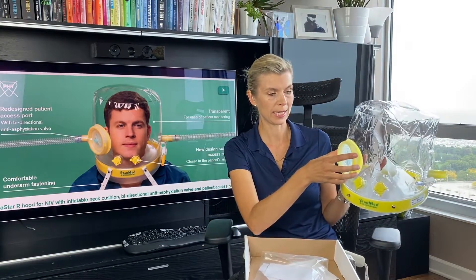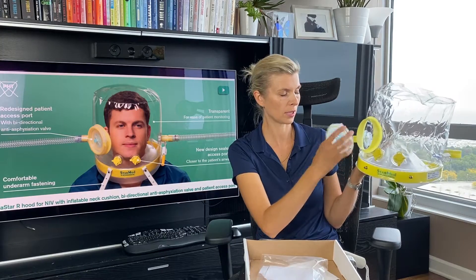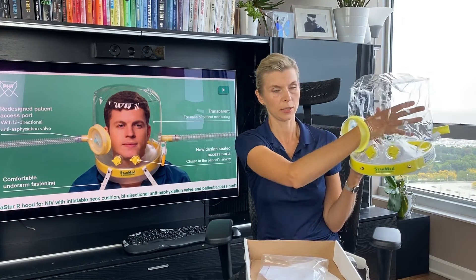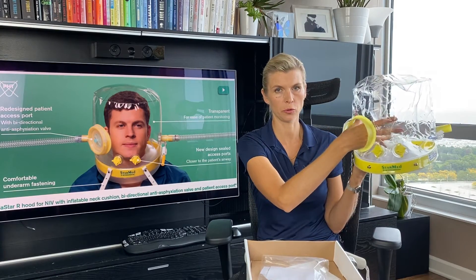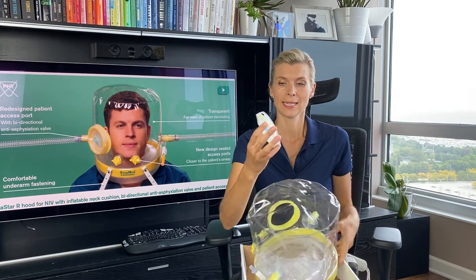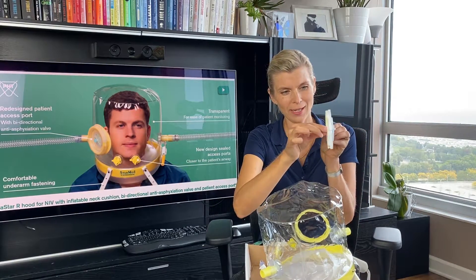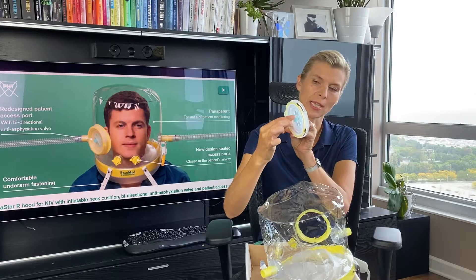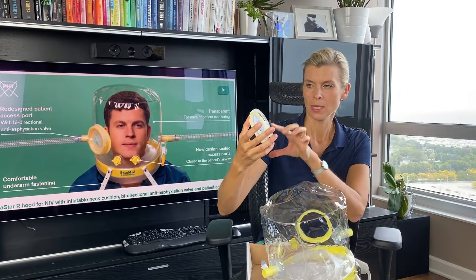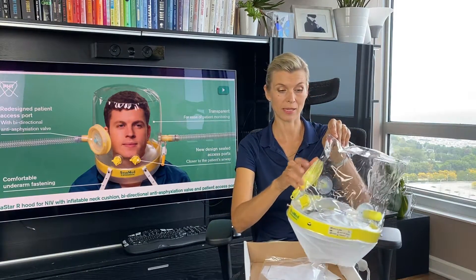Another great feature for this helmet is the anti-asphyxiation valve. This part is the patient access port — you have a big patient access port that you can fit your arm through easily. If you need to do any patient care, you can do that without taking the helmet off. It has a spring, so when the flow reduces in the helmet, it opens up at two centimeters of water pressure. It's a nice safety feature.